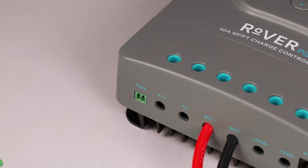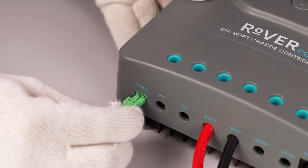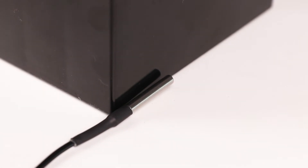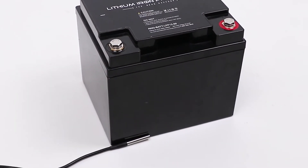The Rover PG will come with two additional components. The first is the remote temperature sensor. Connect this sensor to the labeled port on the controller and then place the sensor inside the battery compartment. The sensor can also be taped to one side of the battery.